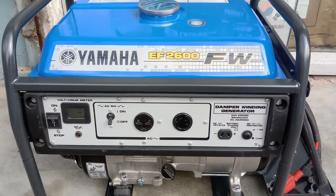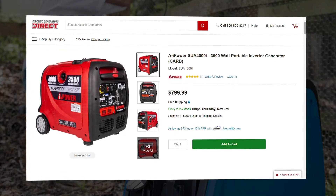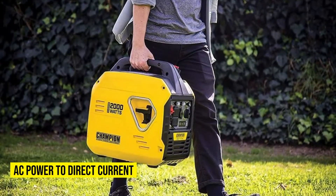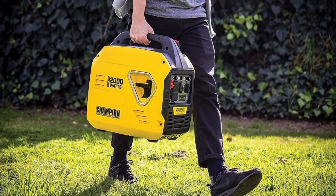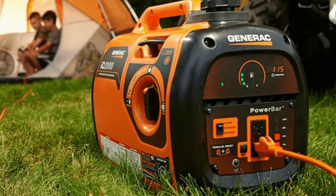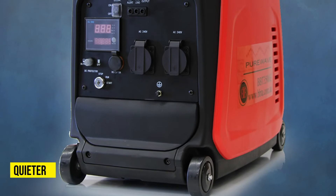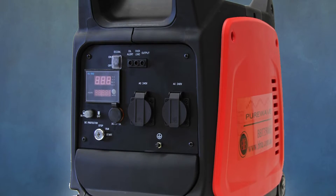Unlike standard or regular generators, an inverter generator does not just produce alternating current power that's ready for use. It first converts the AC power to direct current, gets cleaned at the microprocessor before the generator's computer converts it back to alternating current power that is clean and efficient. These generators are quieter than standard ones, and they produce just enough energy to cater to your needs.